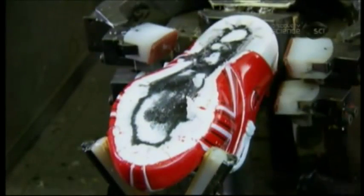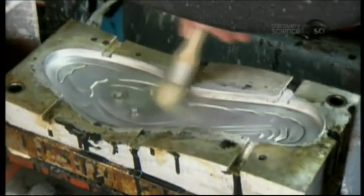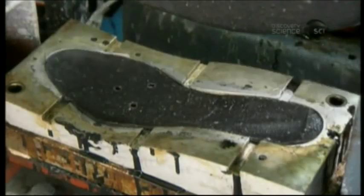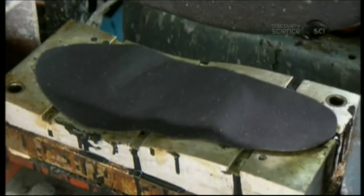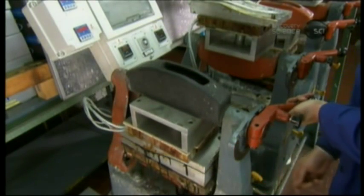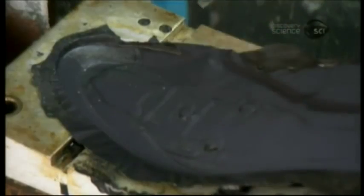A spinning brush applies a different epoxy, which will need heat to activate it. At the next station, a worker applies a release agent to a mold and inserts a piece of carbon fiber, a high-tech composite material. He adds nylon for texture, then flips the upper part of the mold and the two parts come together like a waffle iron. Inside, the layers melt into one and then cool, creating a tough and lightweight outer sole.